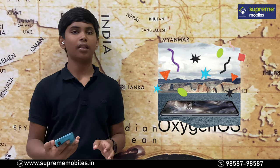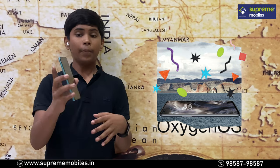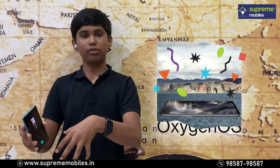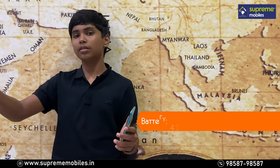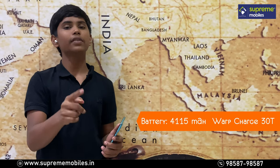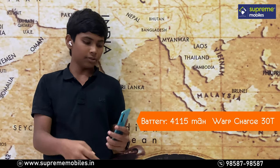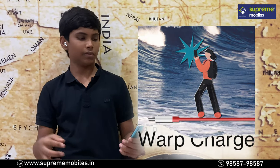With OxygenOS, you don't have any major bugs. The battery capacity supports one day of heavy usage and more than one day of light usage.